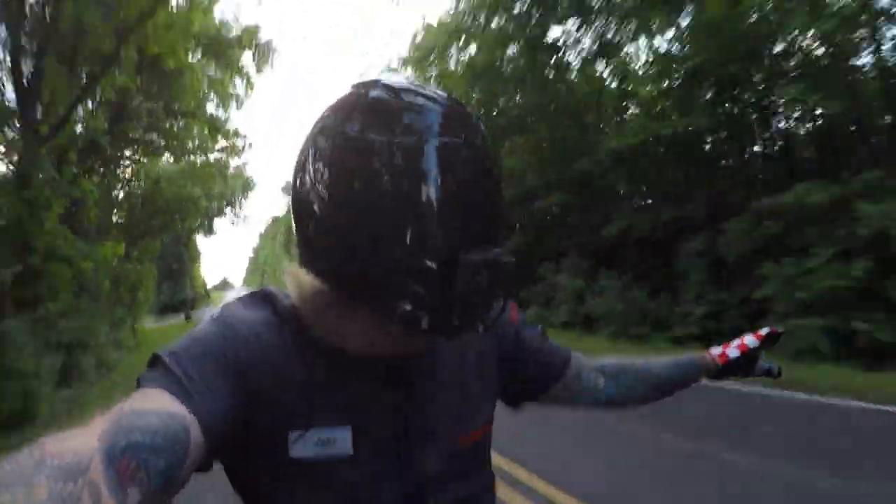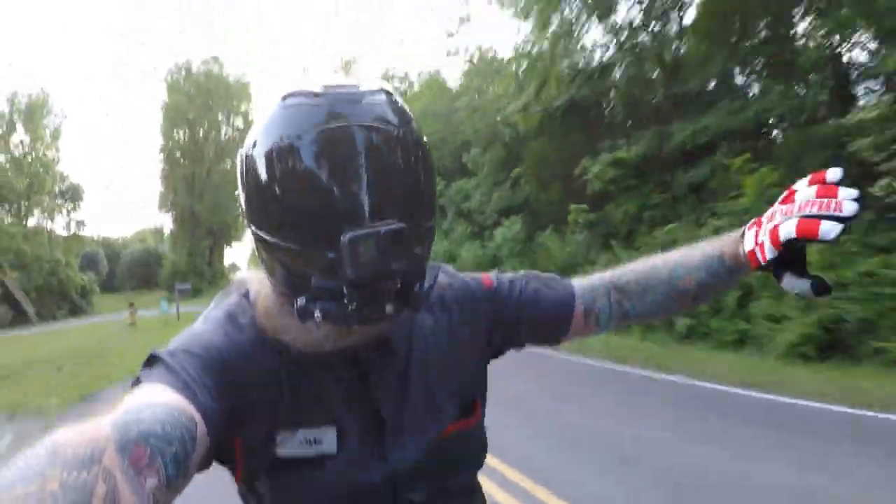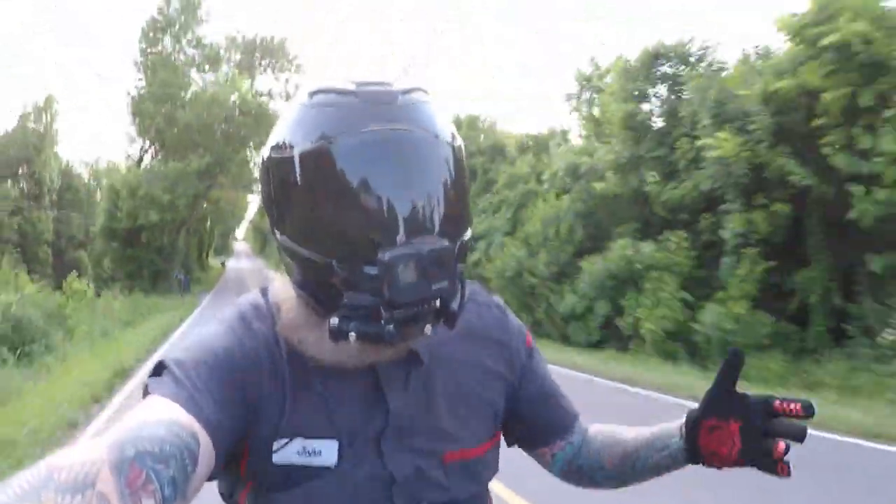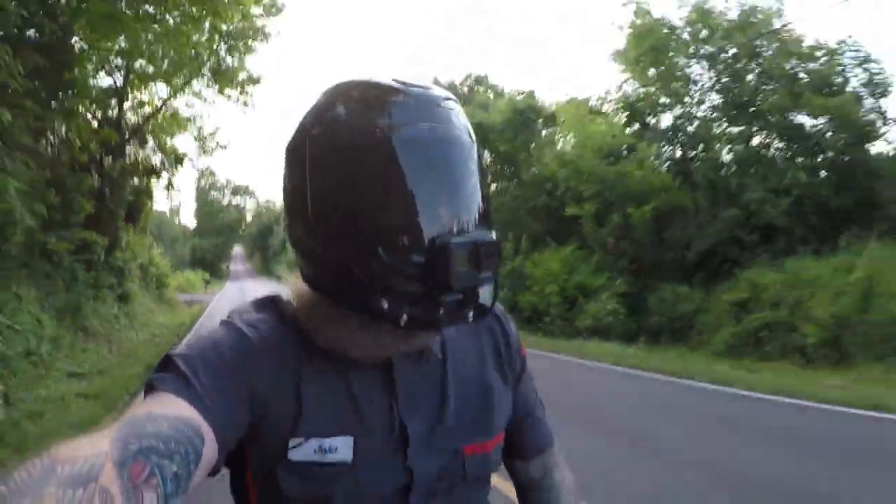Motorcycles are the greatest thing in the world. You can do little things to them and they're so much fun — so much fun if you get the right bike stock. But yeah, there was a little page that when I lived in North Carolina...